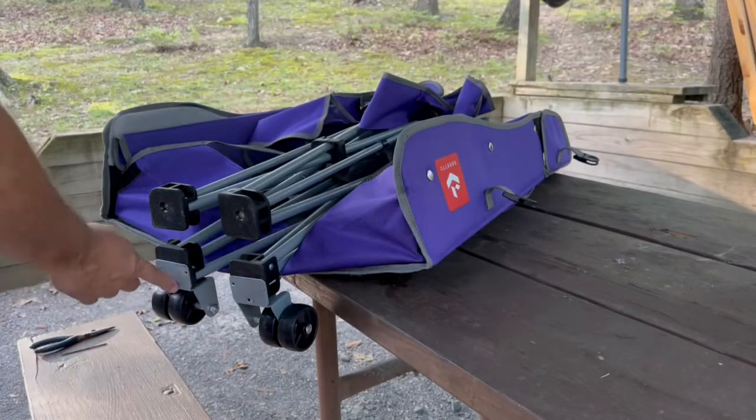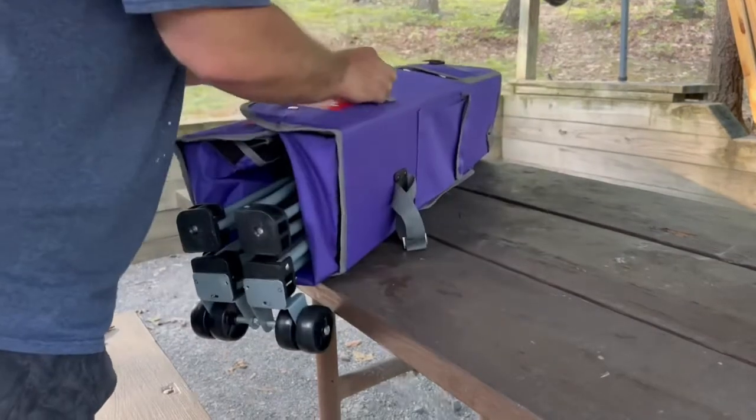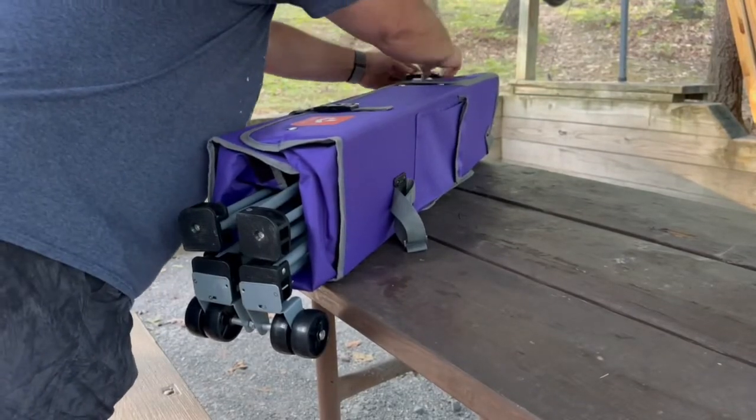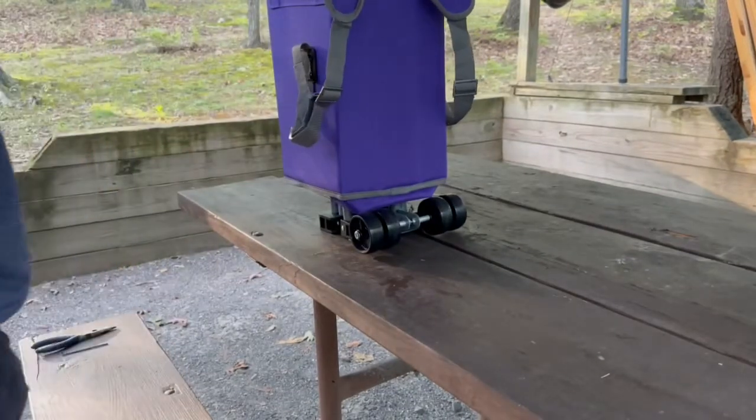Once I've tightened down the bolts and nuts on both sides, you can close the chair. You've completed your installation of the wheels.